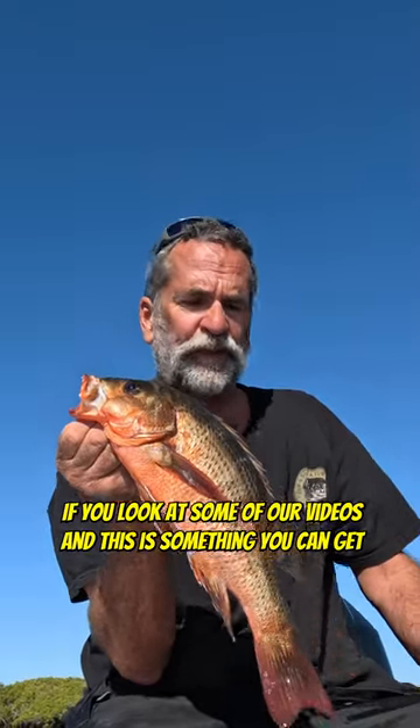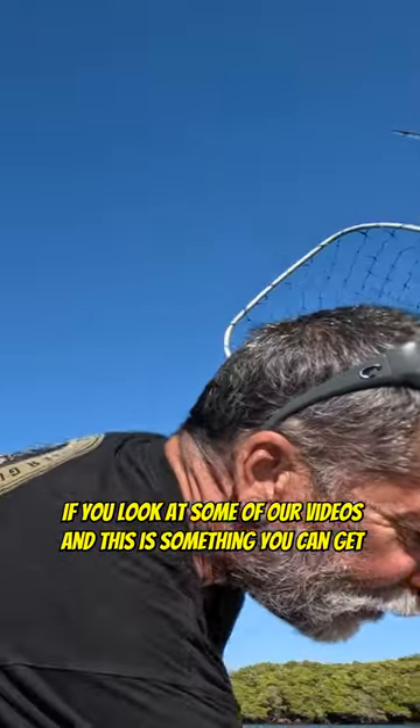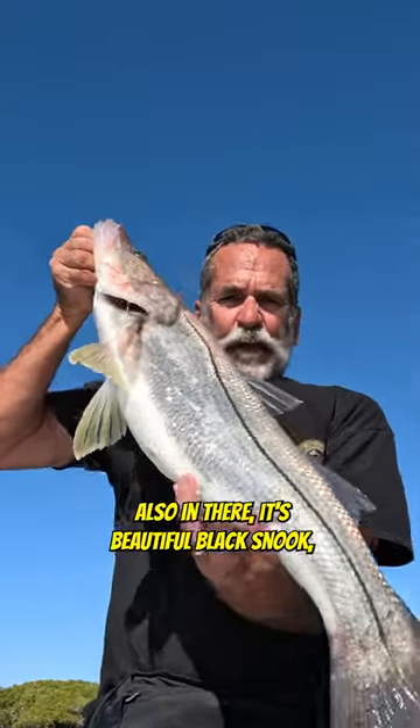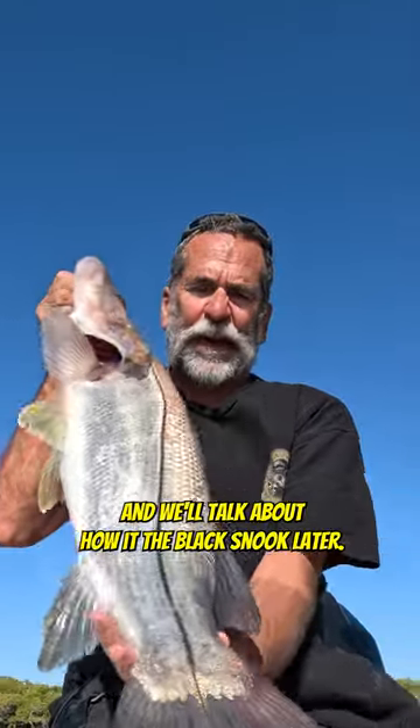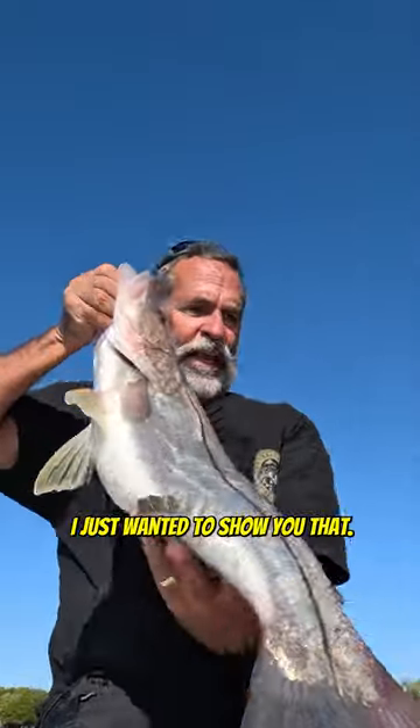You're fishing right in the roots of the mangroves. If you look at some of our videos — and this is something you can get in there too — this beautiful black snook. Beautiful fish, and we'll talk about how he's a black snook later.